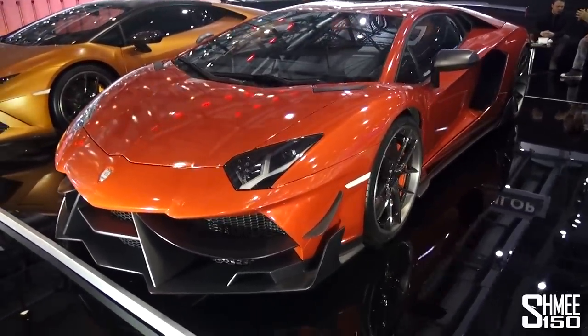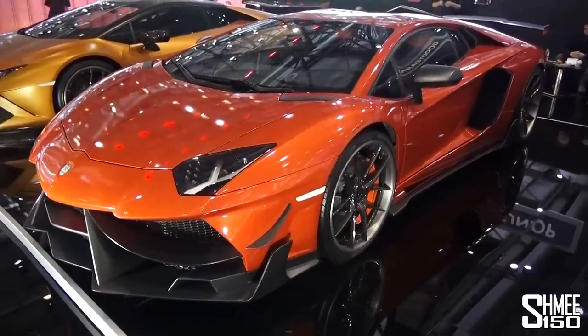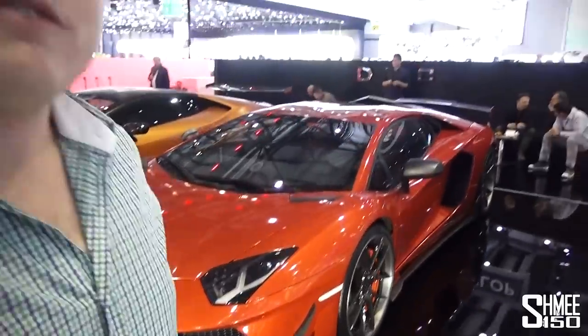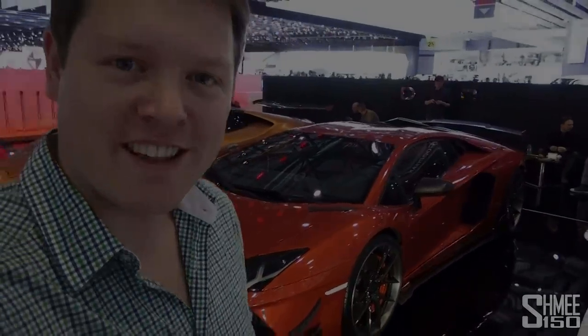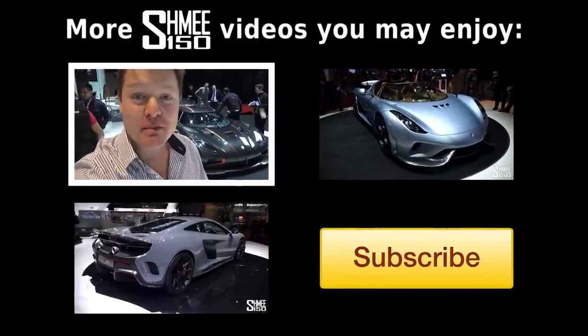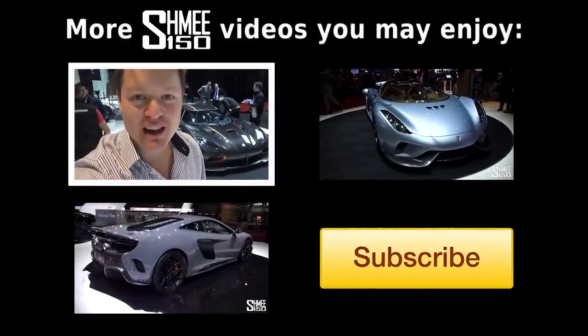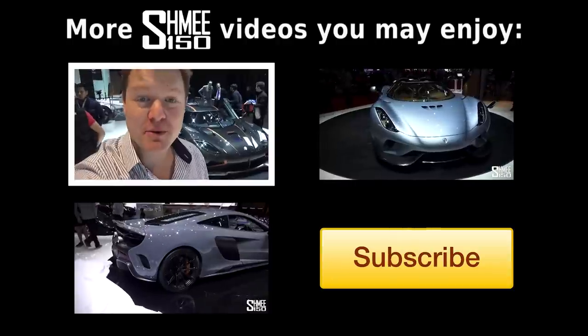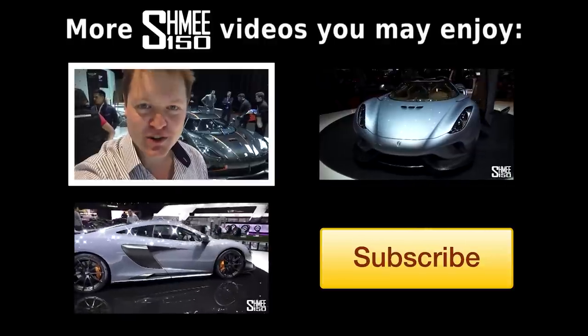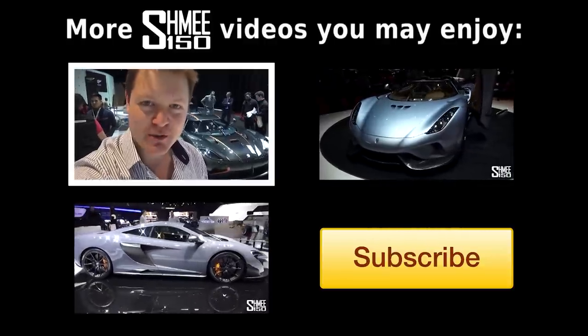That's a proper look around the Dizioni GT shown here at the Geneva Motor Show. So thank you very much for watching. I hope you're enjoying my content from this year's Geneva Motor Show. Be sure to check out videos of all of the other new releases right here on the Shmi 150 channel, and of course be subscribed for plenty more supercar videos in the future. Thanks again for watching and I'll catch up with you very soon. Cheers!